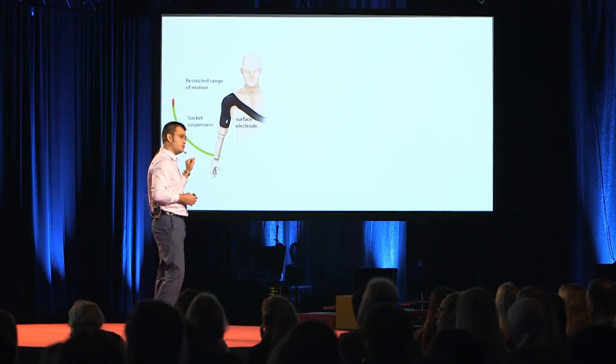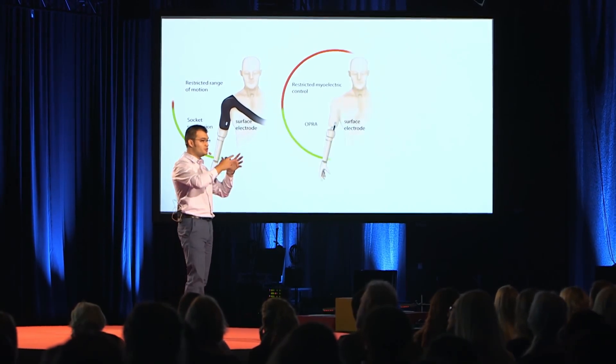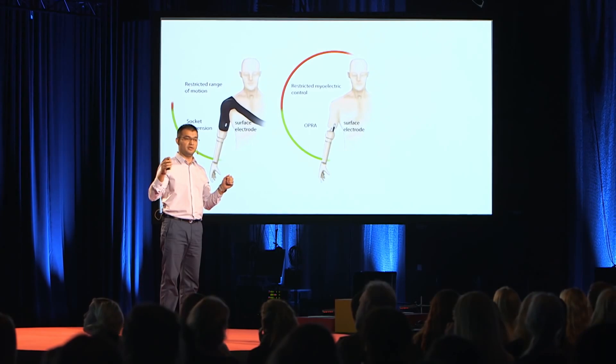Conventional technology uses a socket for suspension and surface electrodes for control. With osseointegration, we move from suspension to fixation, which is a lot better mechanical coupling. We get rid of the problems related to the socket.